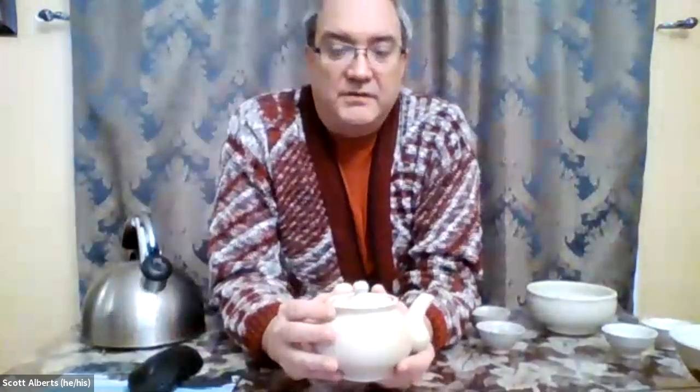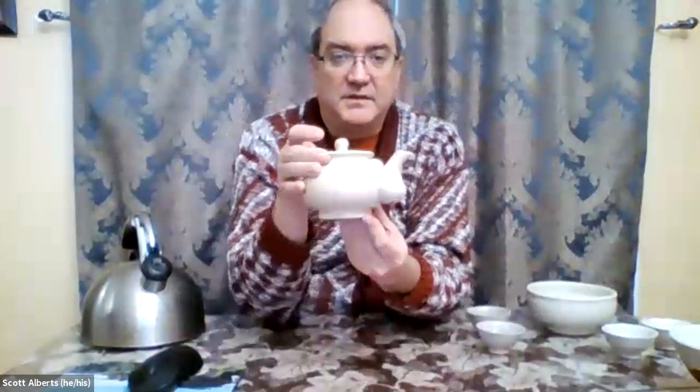This has a cool finish on it, which is a little bit hard to see. It's called a salt finish. This pottery is actually nice — it's just a nice teapot that I have.